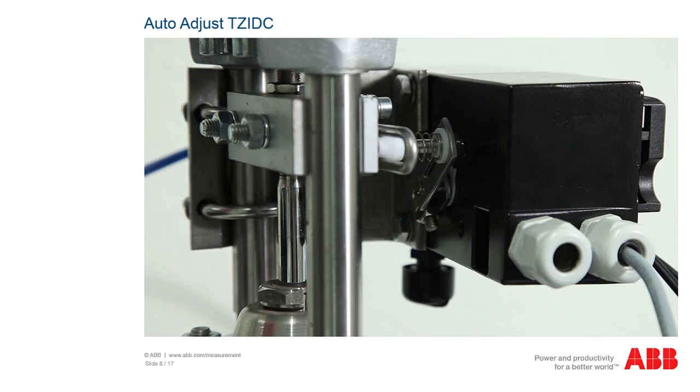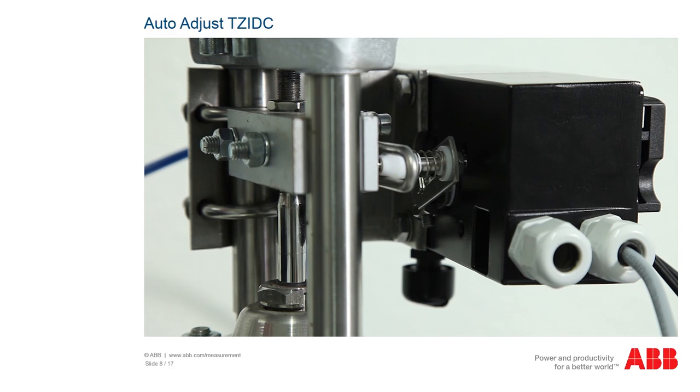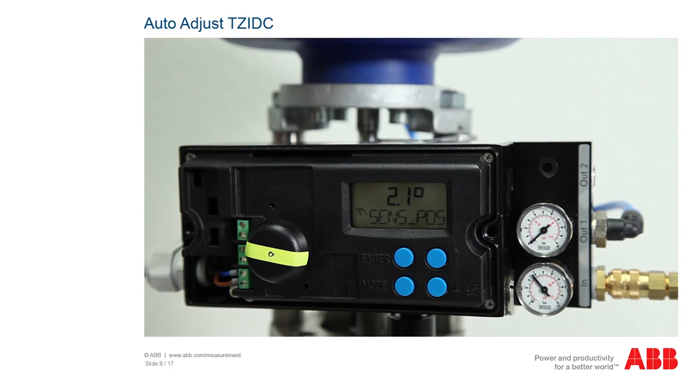In the auto adjust function, the actuator is opened and closed multiple times over a period of several minutes. Please check first whether the process conditions allow this. To adjust the positioner automatically, hold the mode button down for approximately 5 seconds until 'adjust linearity' appears in the display. Release the button briefly and then press it again. The display shows a countdown from 3 and the automatic adjustment begins. The actuator is opened and closed multiple times to adjust the positioner. The procedure takes up to 4 minutes. On completion, the positioner switches to operating mode 1.1 and the current operating angle is displayed and the device can be used.